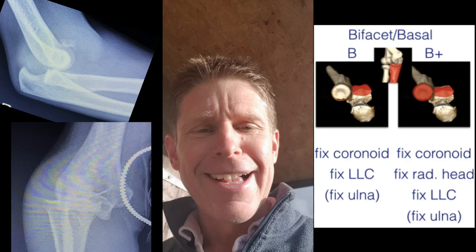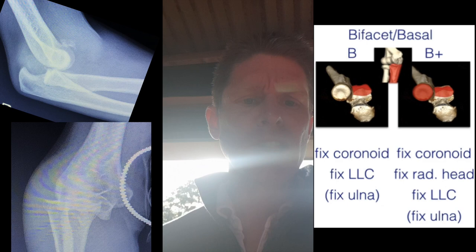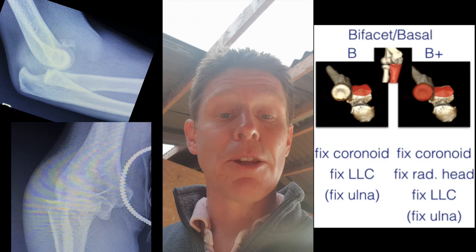As the arm comes proximally, it has an effect on the ligaments, shortening them. Rather than ending up with a lateral ligament complex avulsion injury as you would with a terrible triad injury, the lateral ligament complex is often intact. The posterolateral ligament may be torn because the forearm has moved proximally.